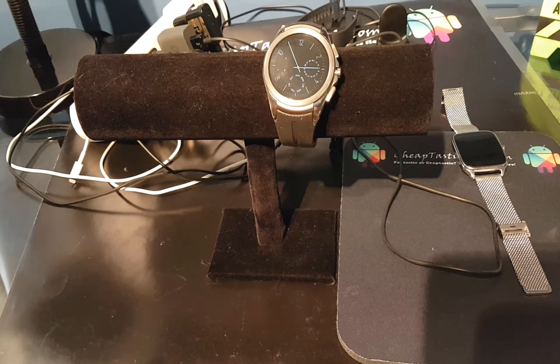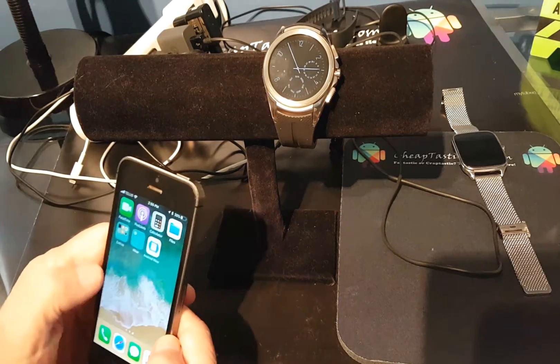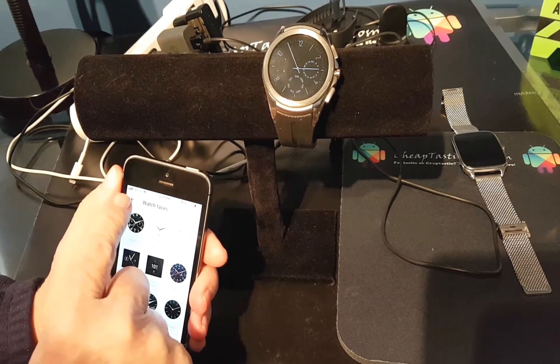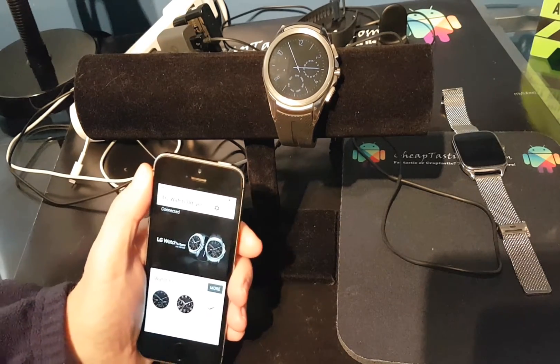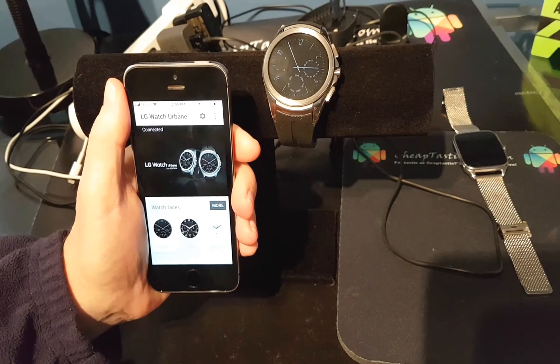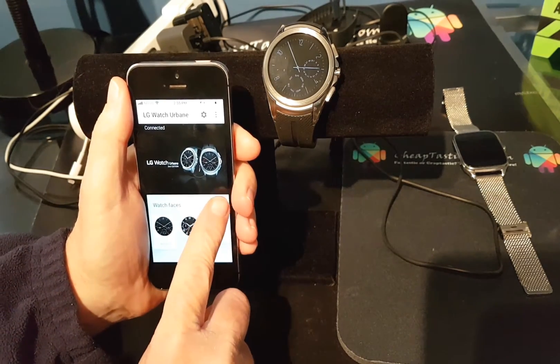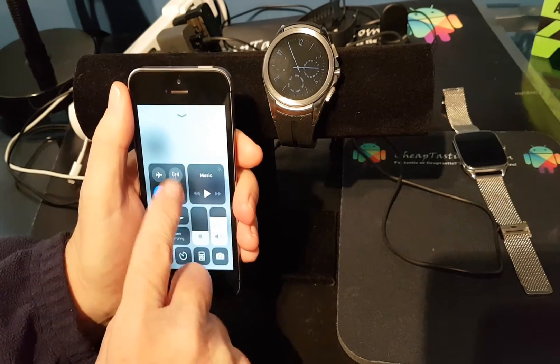I just paired the Android Wear to the phone and that's straightforward because it just tells you how to do it. Now I have Android Wear on here and I have my LG Urbane 2 hooked up on here with the watch faces.